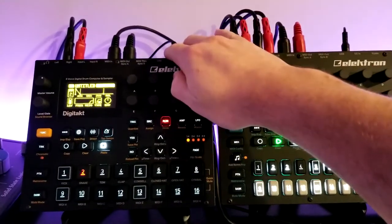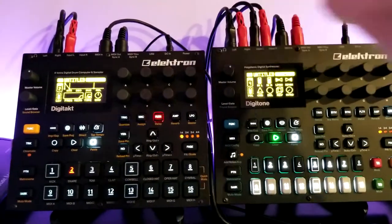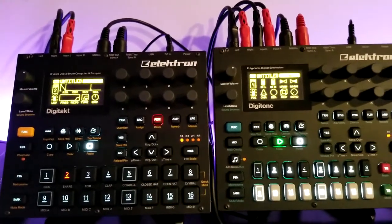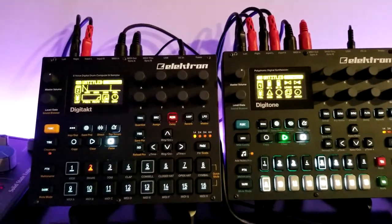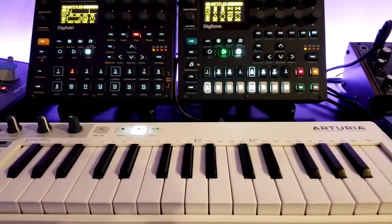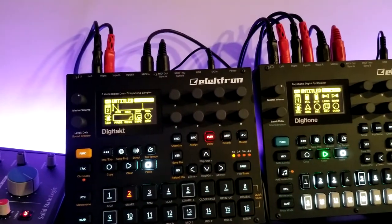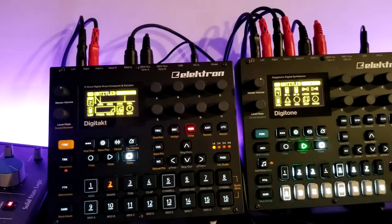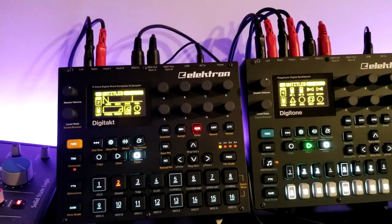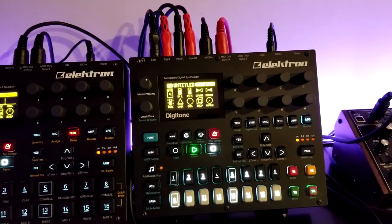On the DigiTact, we have the left and right outputs going into the left and right inputs on the Digitone. Also going into the DigiTact, I have the MIDI out on the KeyStep going into the MIDI in on the DigiTact, and also the MIDI out from the DigiTact is going into the MIDI in of the Digitone.